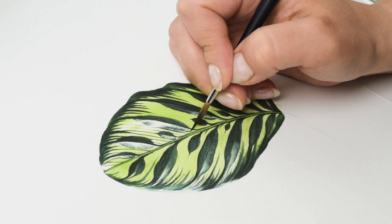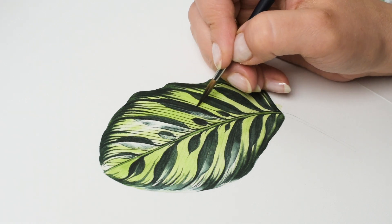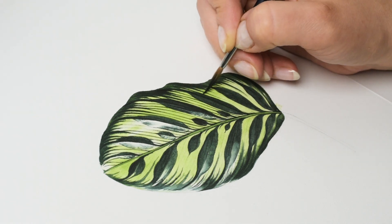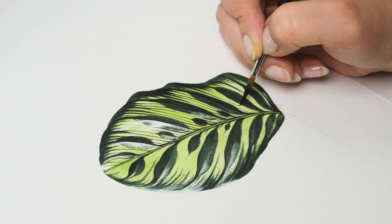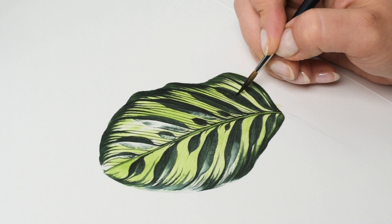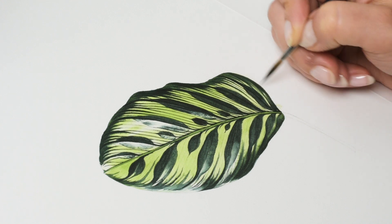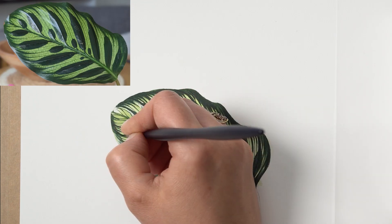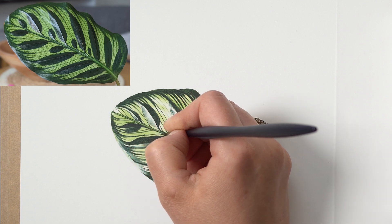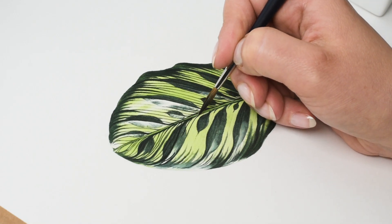To make sure you have the right amount of water in your brush, after picking up the color dab your brush on a kitchen towel to absorb the extra moisture so you are left with mostly pigment. You need just enough water so the brush glides across the page, but you don't want to create thick lines or droplets.